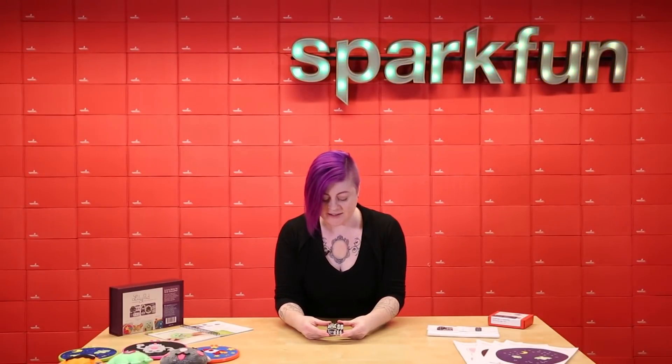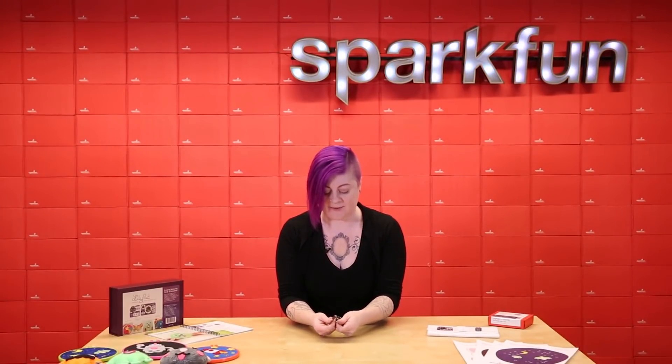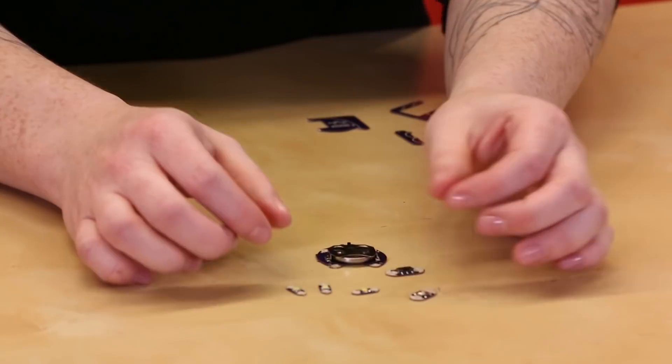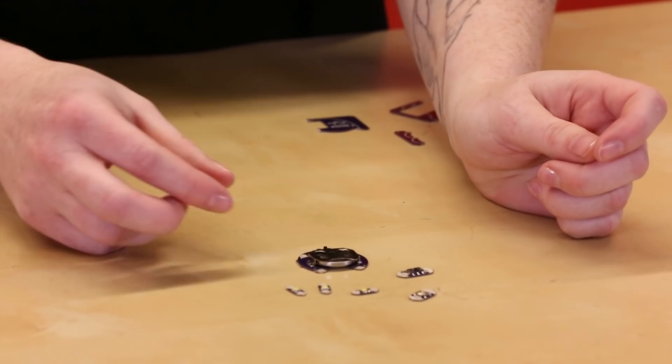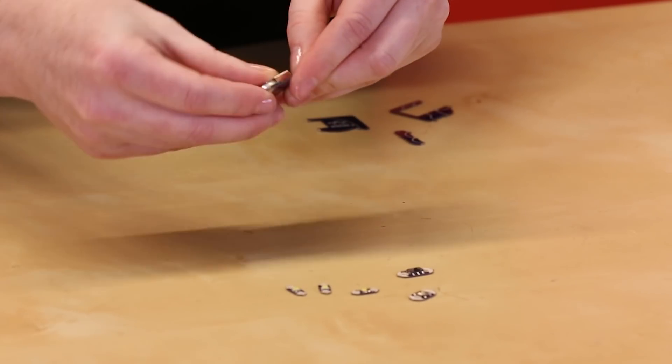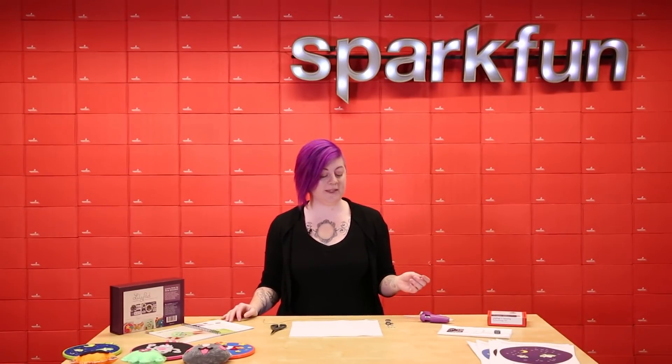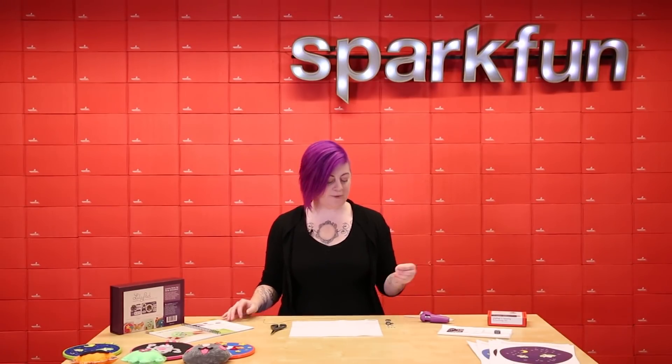When you're ready to build your project, just snap apart the pieces on the ProtoSnap. Then you have your individual LilyPad pieces ready to sew. Remember to remove the battery before you start stitching. After you break apart the individual pieces, you can recreate the example circuit or design your own.